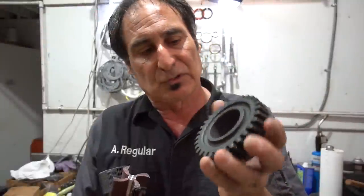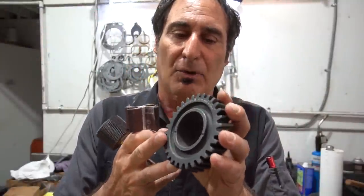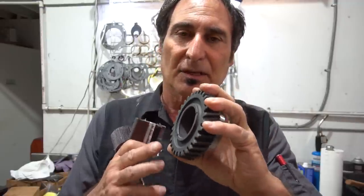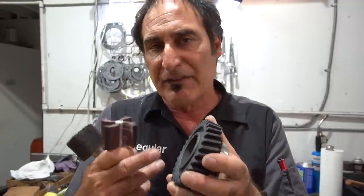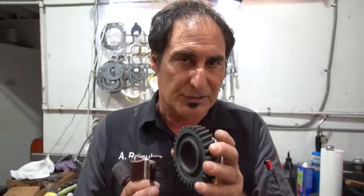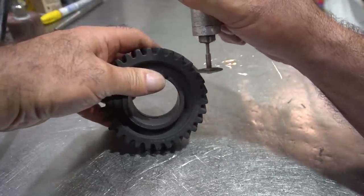These gears also have what's called a Parkerized type coating on them — it's like a black oxide coating that can be very thick. That actually affects how the gear spins on the shaft. Eventually it wears in, but then it deposits a lot of junk in the transmission. So on any street boxes or road racing boxes I do, these gears are prepped. I start with one of these flap wheels, go inside the bore and clean it up, and then deburr the edges of the teeth.